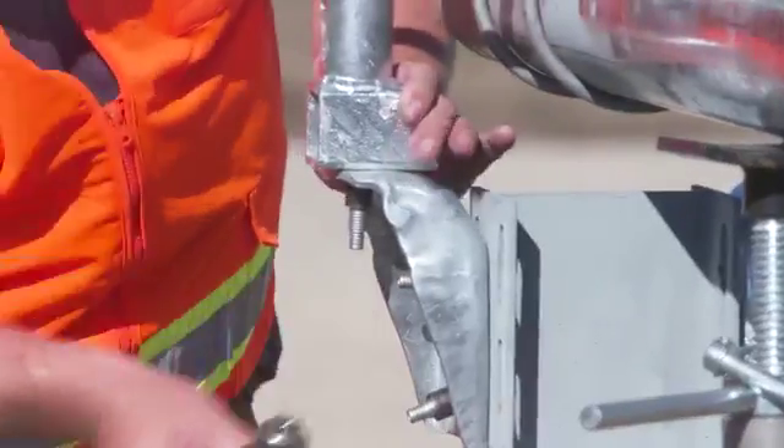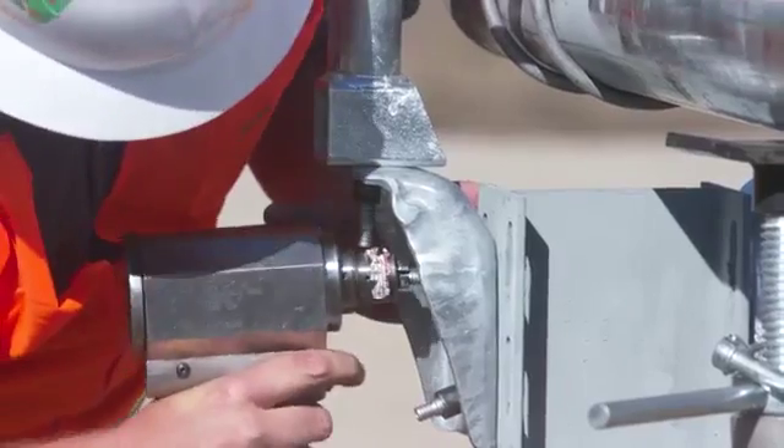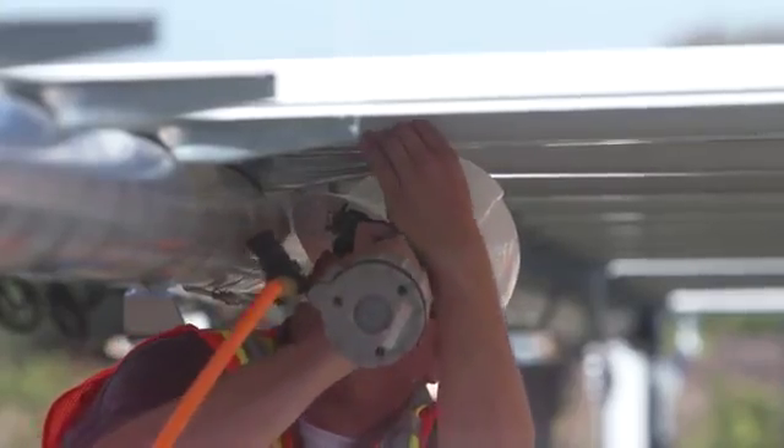Yes, we do use specialty tools. Our standard fasteners are an Alcoa line oversized mechanical rivet. It has a hydraulic specialized tool for that product made by Huck. And the bobtails have a swaged shank that also uses an air compressor for the modules.